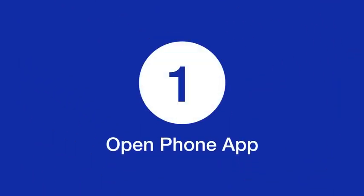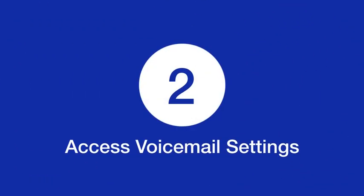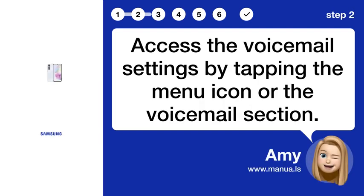Step 1: Open the phone app on your device. Step 2: Access the voicemail settings by tapping the menu icon or the voicemail section.